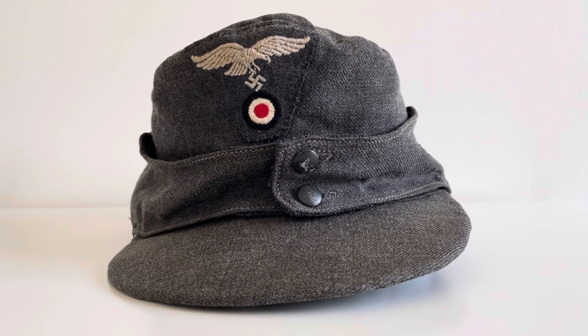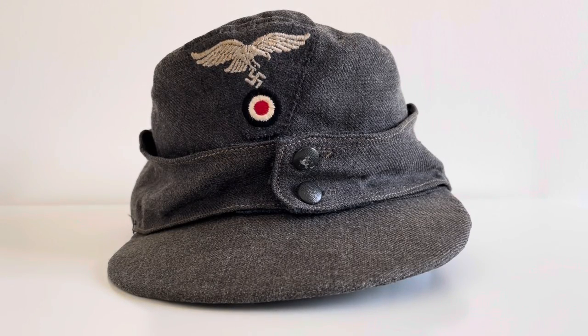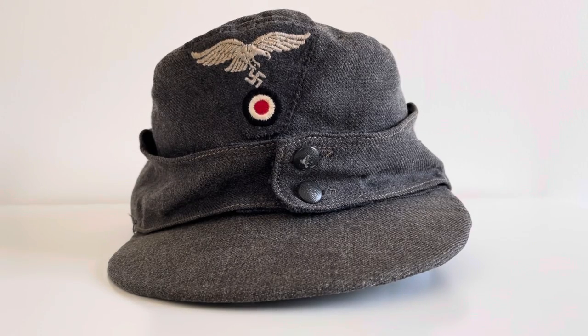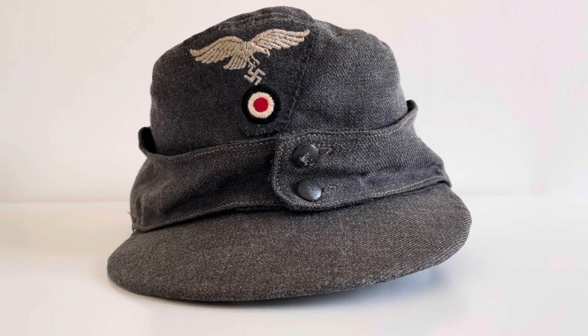It's got two buttons that can be undone, which will allow you to pull down the side-back and back panels so that they could protect your neck and ears. It's got the fibreboard but it's been beaten up a little — there's a fold in the middle so obviously at some point it has been damaged.